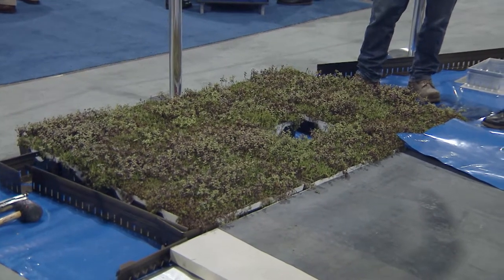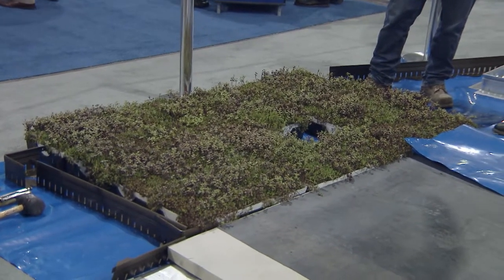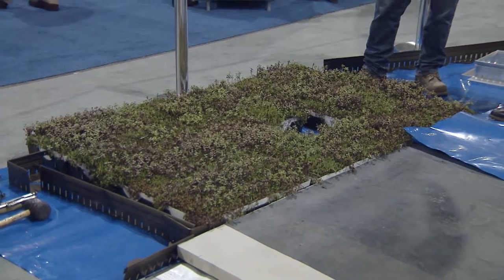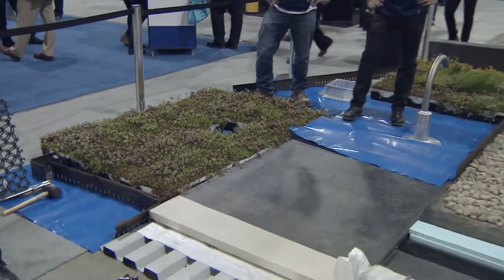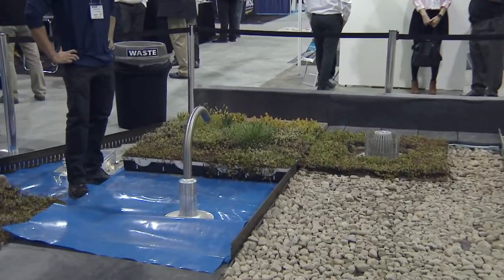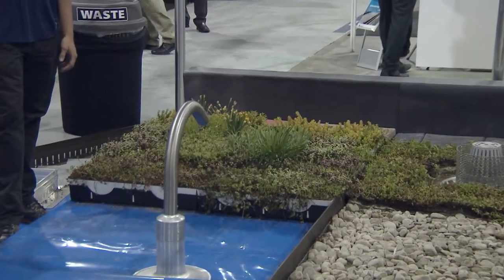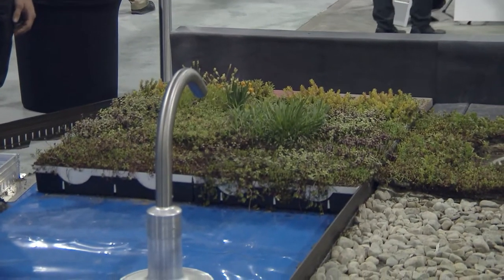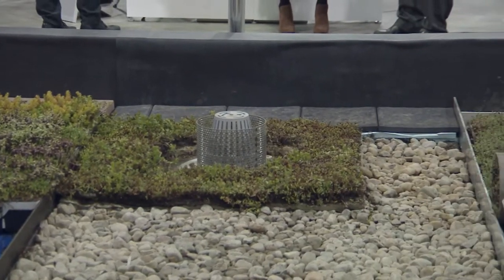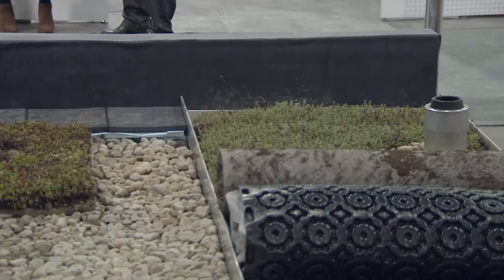This can be sun or shade applications, and can range from minimalist sedum plantings — as most of these setups are — to more esoteric plants in the back, and even lush shade gardens. Those are typically used on amenity spaces, and you can also go to rooftop meadows.